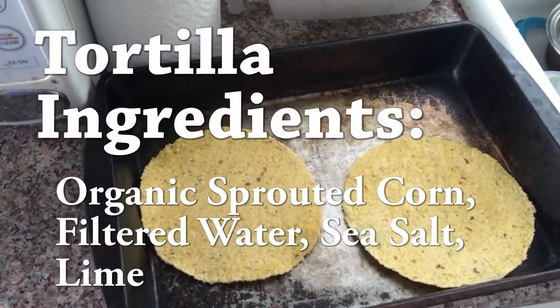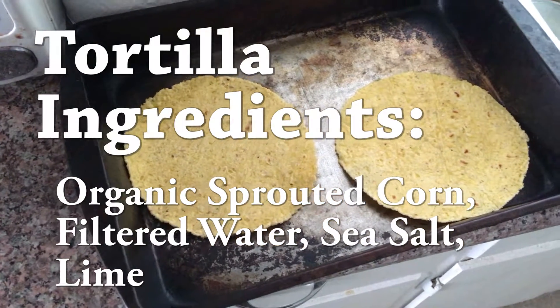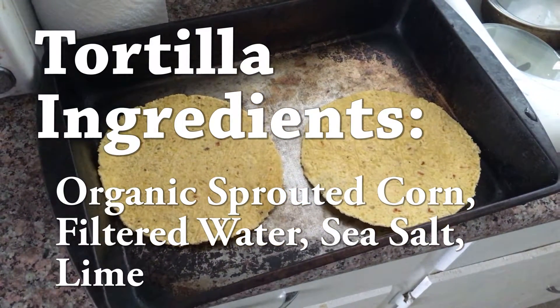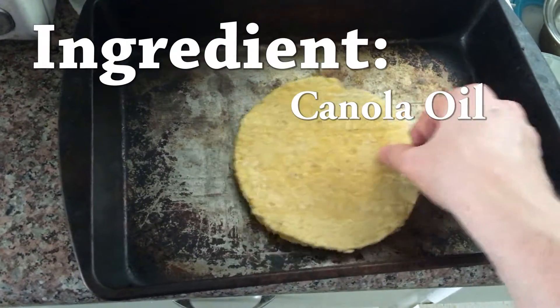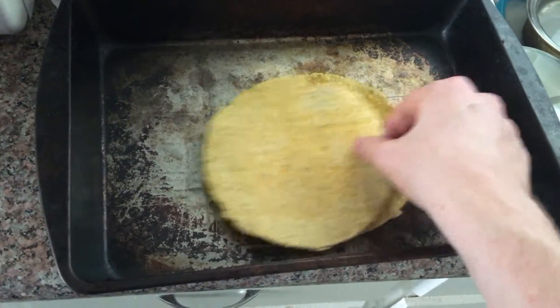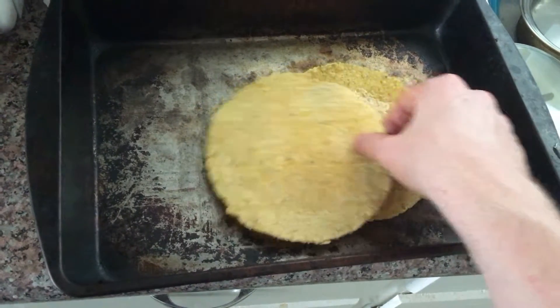We've got some corn tortillas. Probably the only innovation here is how to fry these. You're just gonna add a little bit of cooking oil and then rub them together. This broke off a little corner of the tortilla there — that wasn't good.